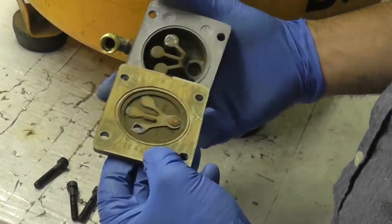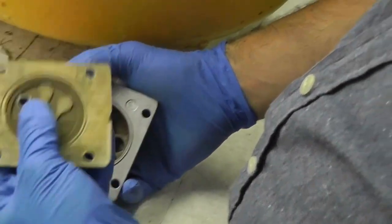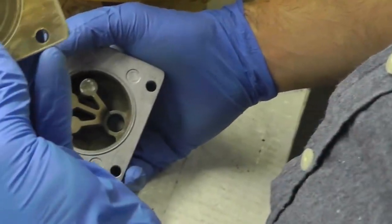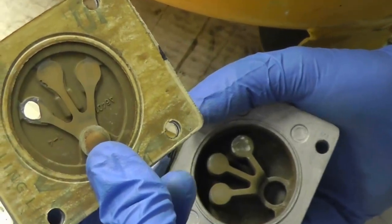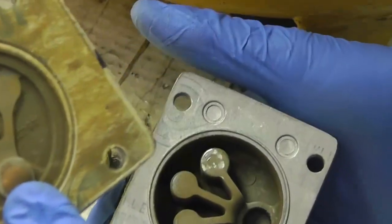You'll notice when you get into it — it's a single valve plate with a three-fingered valve. This is the problem: it's very obvious that one of those little finger flappers is completely broken. That's probably what you'll find to be the case, and that calls for a new valve plate assembly.